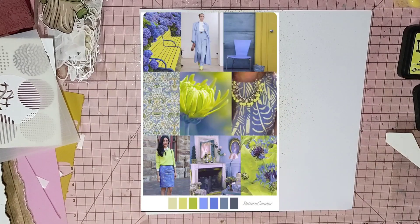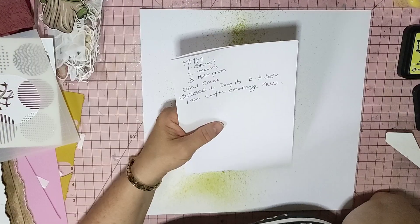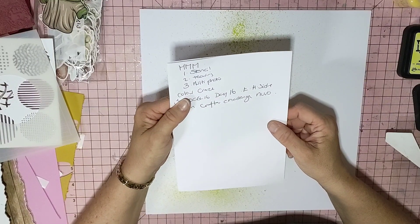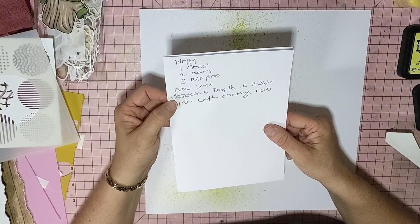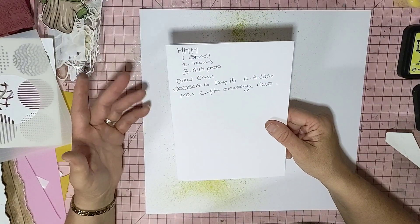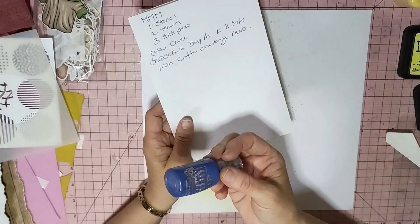Hi guys, it's Mel here from LW Scrapping. I'm going to do a layout for you guys today. It's four in one — Mixed Media Mayhem. Janet has picked stencil, tearing and multi-photo. I'm going to play along with the Colour Craze mood board that Janet and MK have picked out. 30 Days of Sketches, Christy's Beautiful Life Series 16, Day 16, which is Jen's from Kay's Mum. I'm going to do the left-hand side of hers. And Iron Crafter's challenge is to use this month Nuvo.